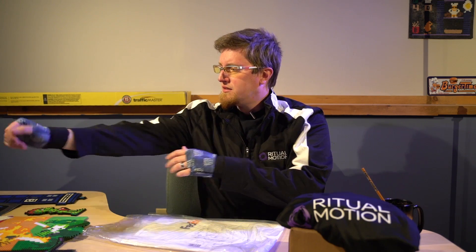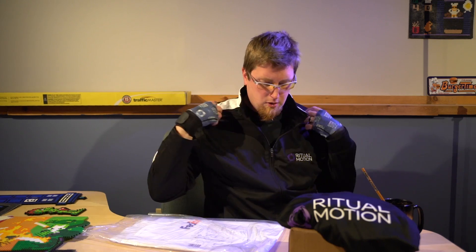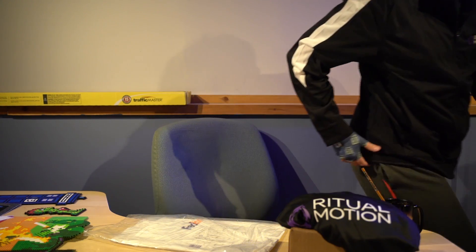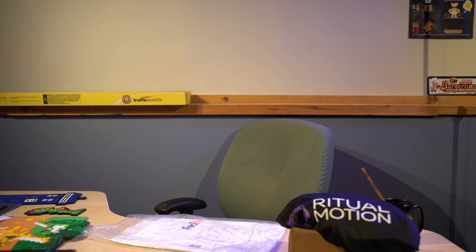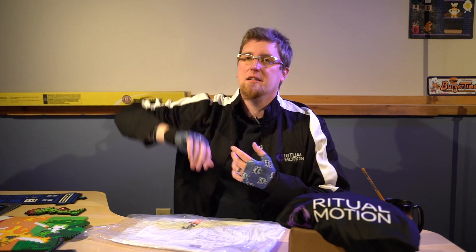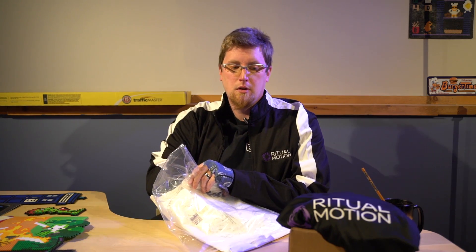Late autumn you're definitely going to want something heavier. Early autumn you could wear this in the morning — today was maybe a 65-degree day and I could see wearing this in the morning and then going without after that. I like it. The sleeves feel a little short, but I also have kind of long arms. I did not plus-one size this one like I did with the shirt, and I would say the jacket is the right size. Overall the shirt and jacket from Ritual Motion are both great.